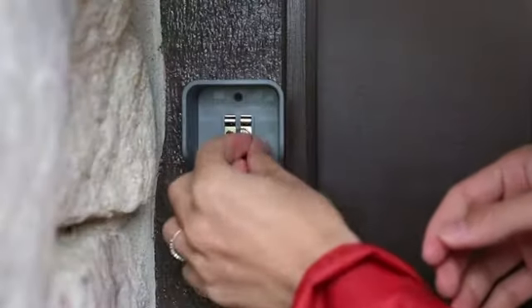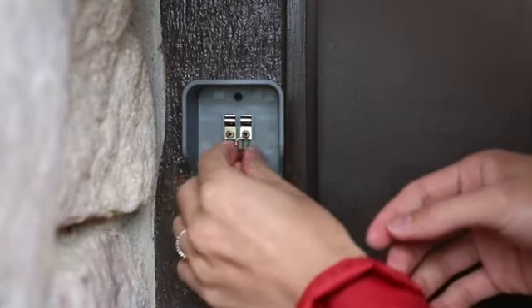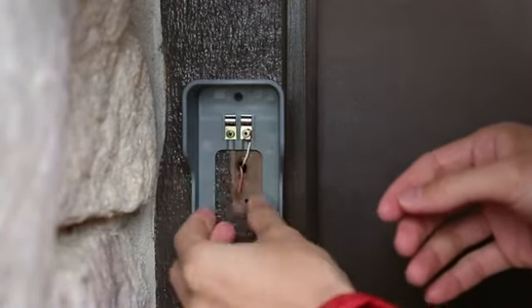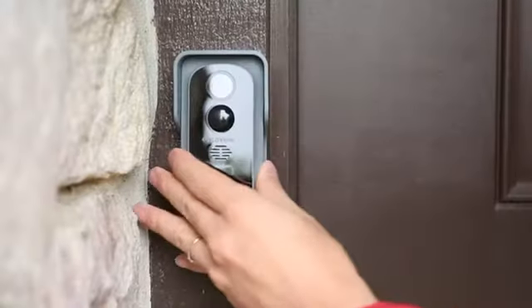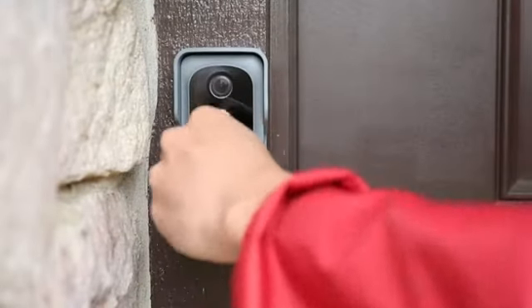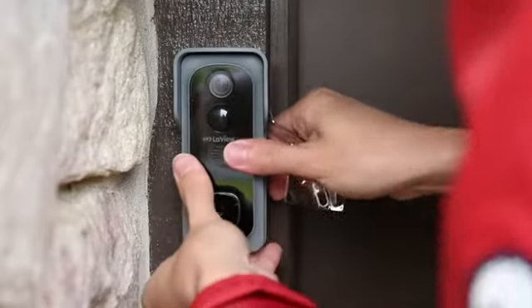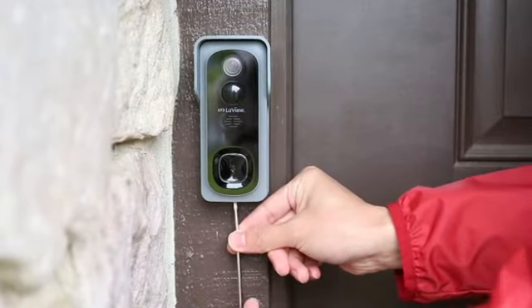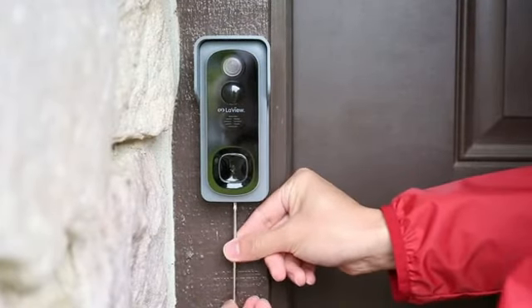Wrap the wires behind the screws and screw them tight. Once the wires have been connected and screwed in, place the View Video Doorbell on the bracket and secure it with a security screw. Turn the power back on. The light on the front of the doorbell will turn red.